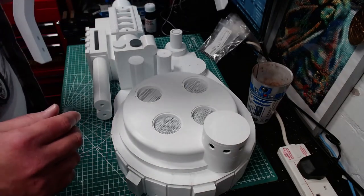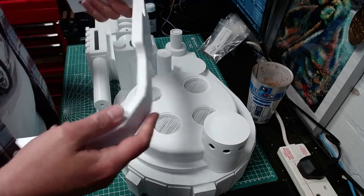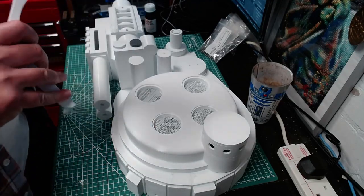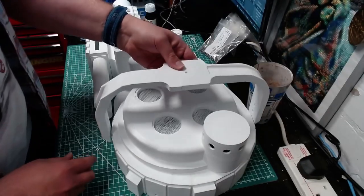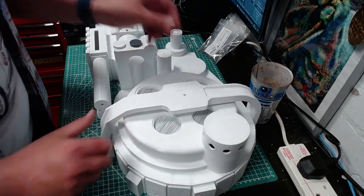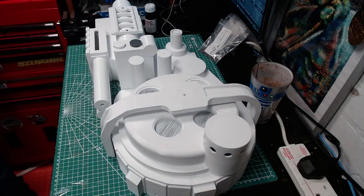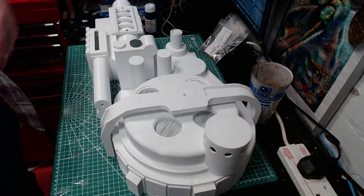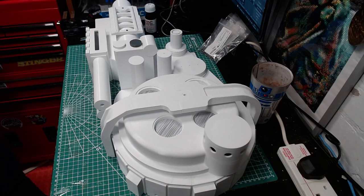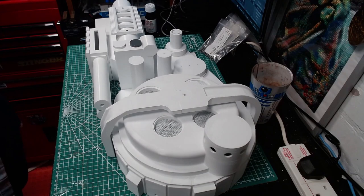This is printed in two pieces and it's just pushed together, but it needs gluing. And that bit goes there roughly. There's another bit that goes on there — it's looking good, isn't it!